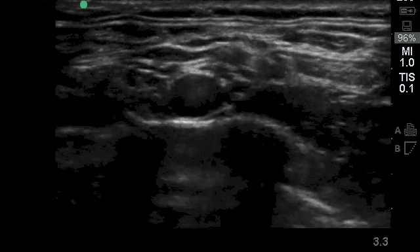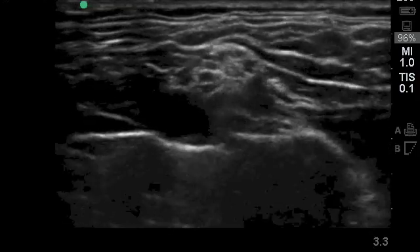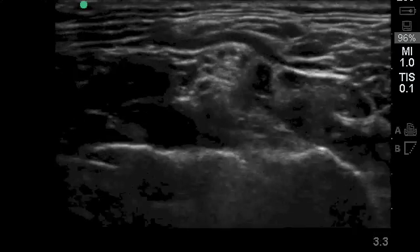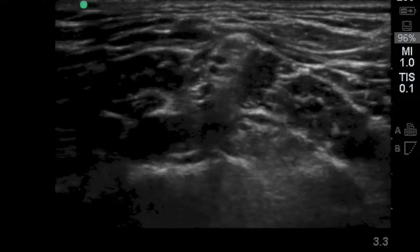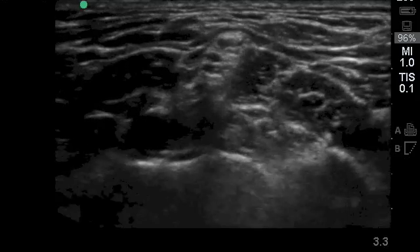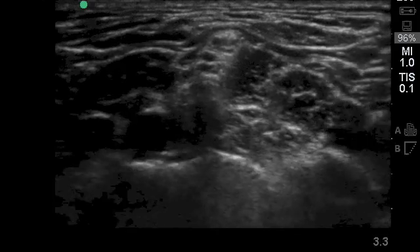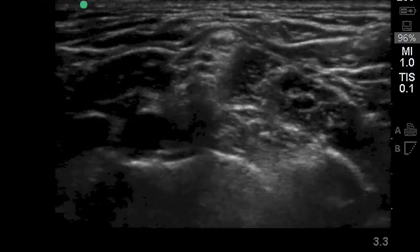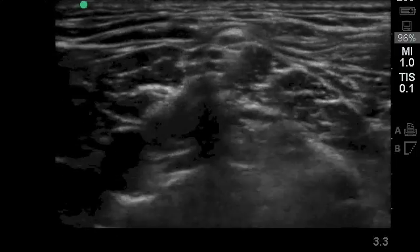This ultrasound video shows the brachial plexus in the supraclavicular approach next to the subclavian artery. As we scan up the neck, you see the brachial plexus lining up in the interscalene groove in the typical red light, yellow light, green light formation in a north-to-south direction, with the scalene muscles on either side. From the right, you're going to see a needle coming towards the plexus — this is the local anesthetic being delivered for the subcutaneous infiltration.